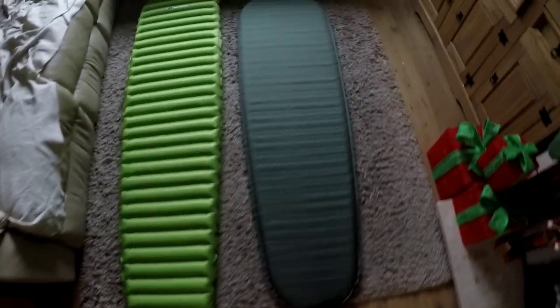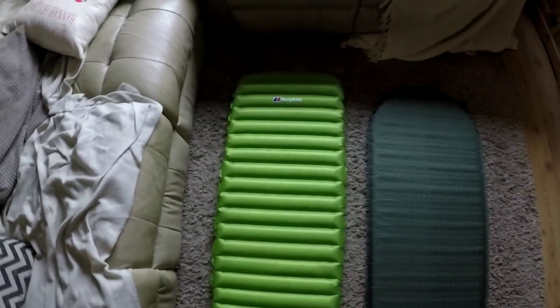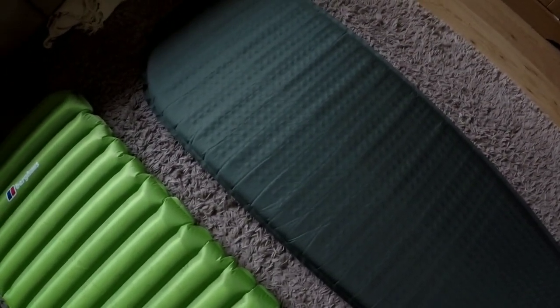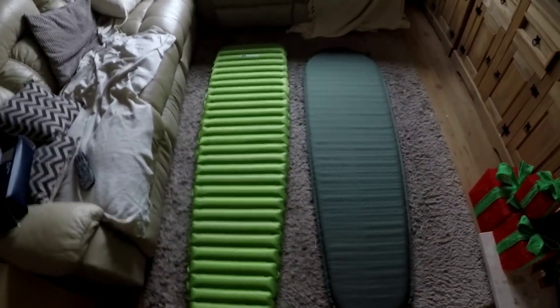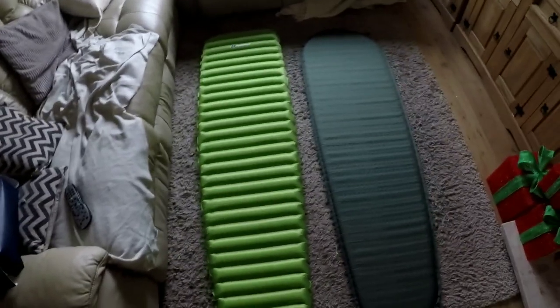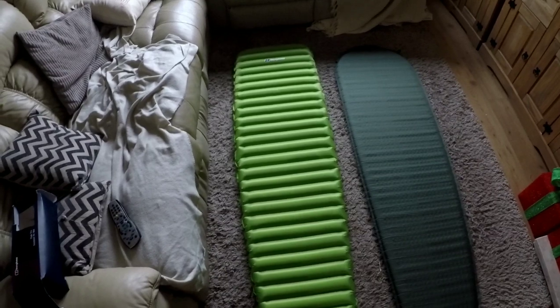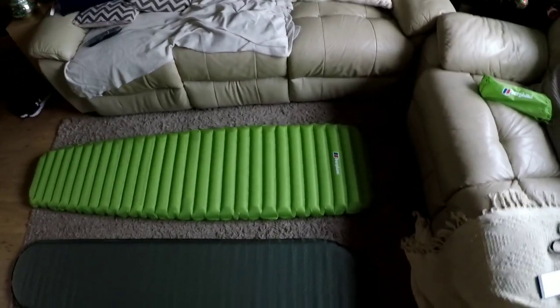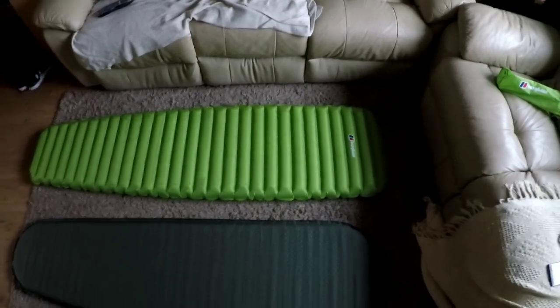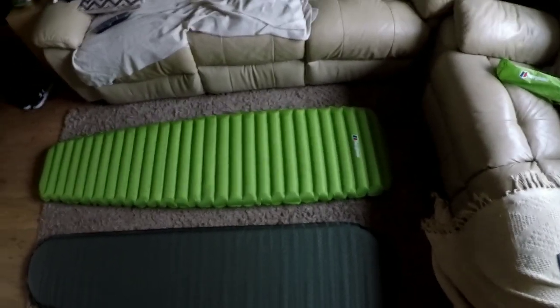So there are the two mats — that's the Multimat Adventure 38 and that's the Berghaus Peak Pro, both insulated mats and both look decent. I've used the Multimat a lot of times, including in minus conditions, and it's kept me warm and it's comfortable. They're both not the widest, but 50cm seems to be the standard size for a lot of mats. The Berghaus Peak Pro has a really small pack size and it's only 480g, so it's really lightweight and should have no problems fitting in my rucksack — should save me quite a bit of space.